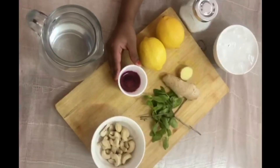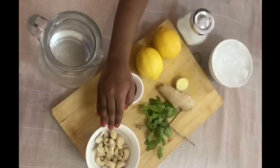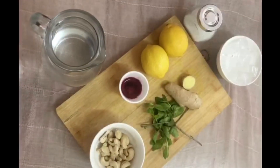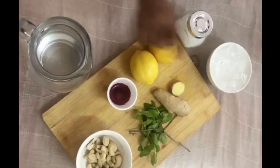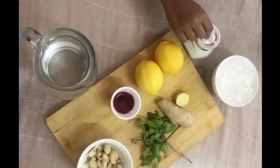We will add cashew nuts and milk. We will also add ice cubes. I will add the sugar.